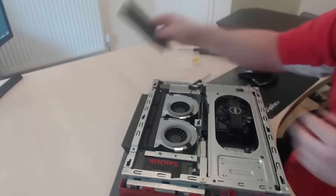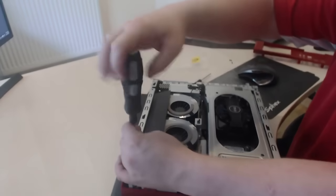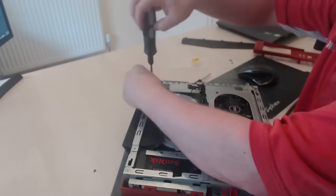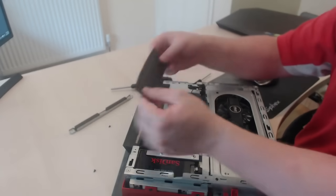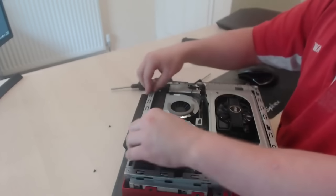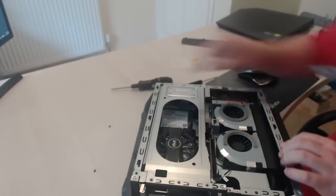Before that, get your strip which goes just under there. That strip basically doesn't allow any of the air to escape — it allows the airflow to go up the back, or top actually.